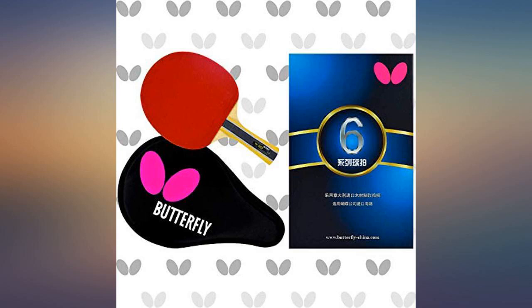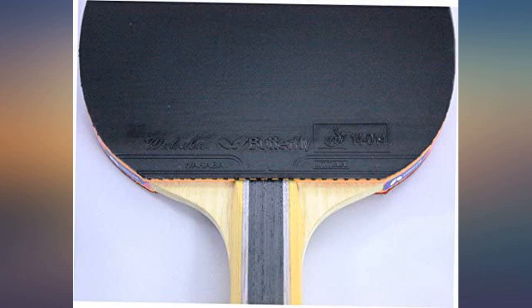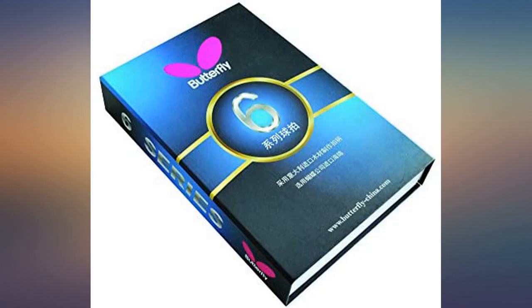Pros: best rubber for such a cheap racket, very controllable, amazing curve, lightweight. Cons: quality could be better. Would rate spin 90, speed 90, control 95.